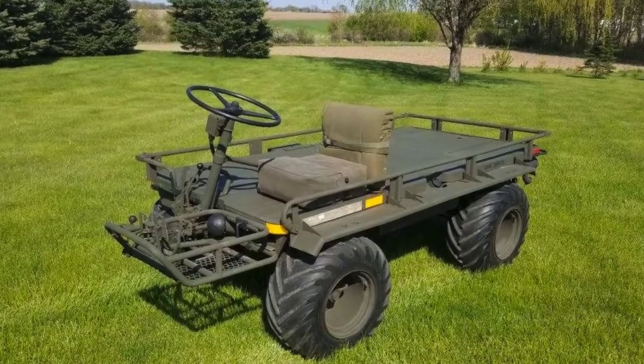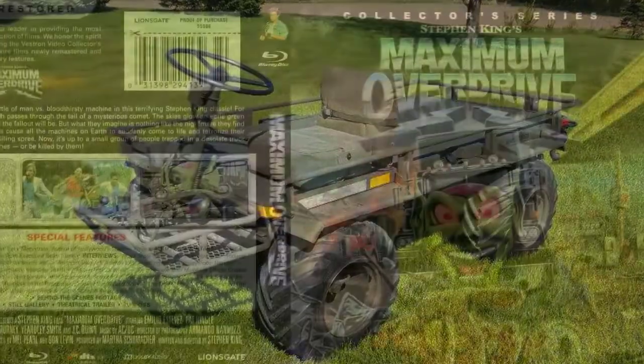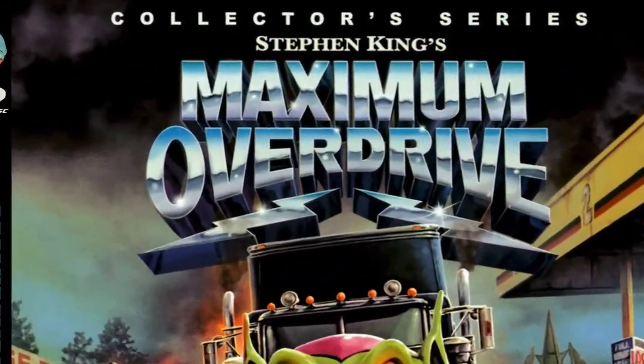I first found out about the leader when I had a M274 mule at Trader John's Army Surplus, and a customer came up and said, that's the leader, the leader from Maximum Overdrive. And I didn't know what that was, the movie was.